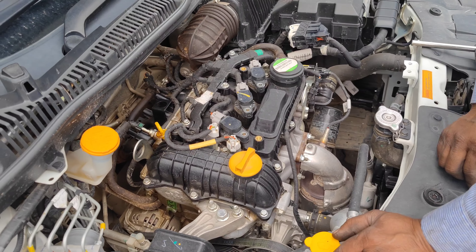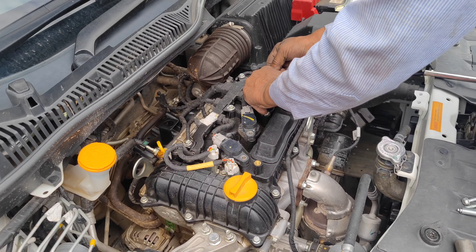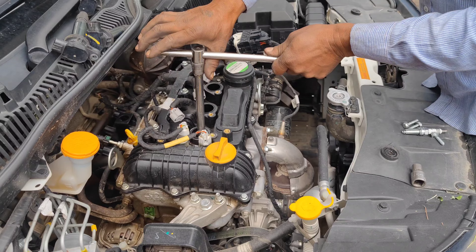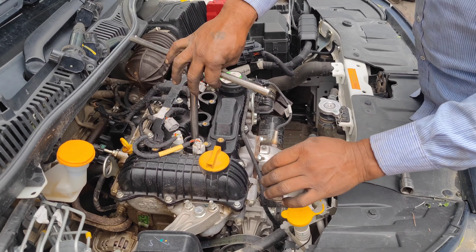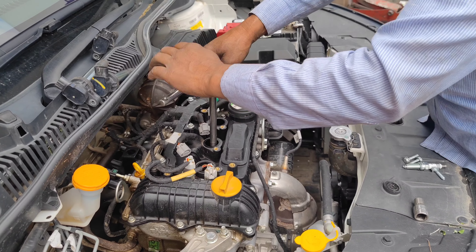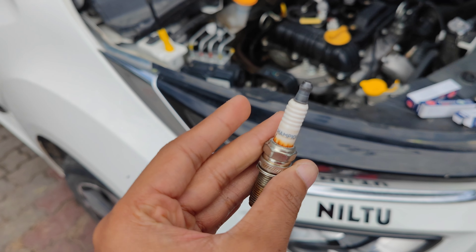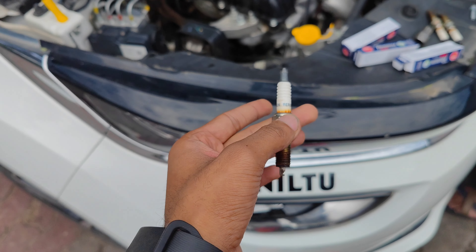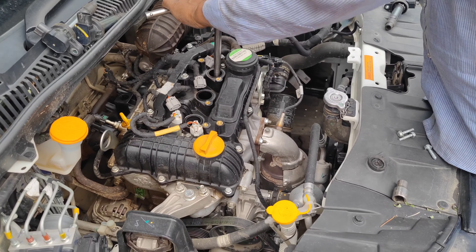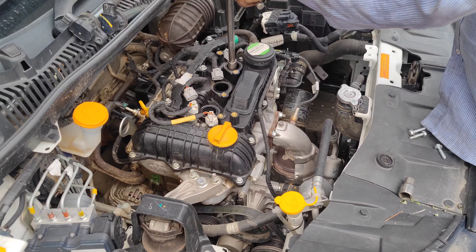We have 3 cylinders, so we will use 3 spark plugs. We remove the old spark plugs — this is our Champion stock plug that came out. Finally, we installed all three NGK spark plugs.